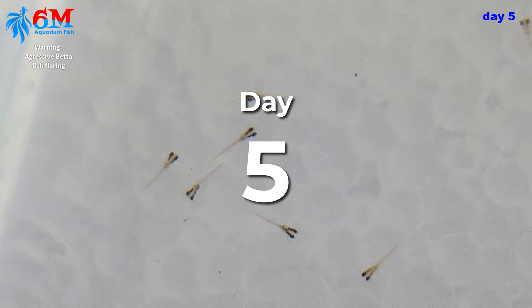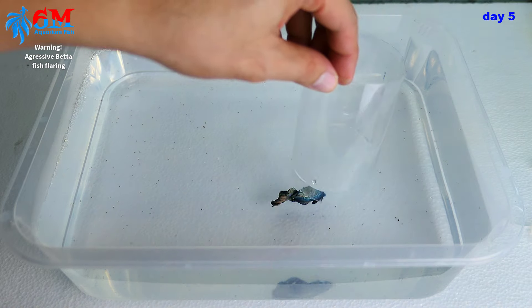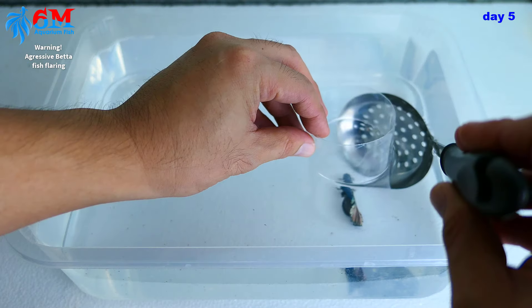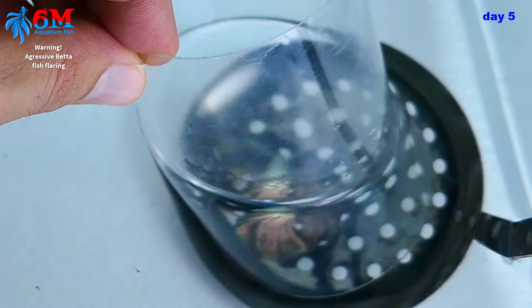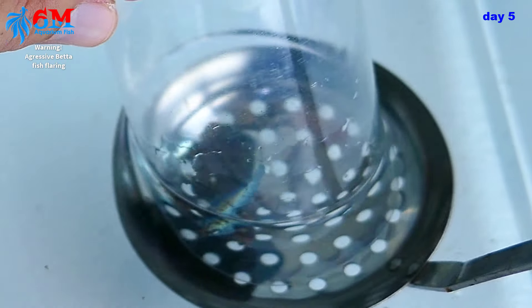Today is day five — our fry are one day old from hatch. They can now swim on their own without the help of their father. They're now free swimmers! Time to remove the male and feed them with some nutritious live food. Prepare baby brine shrimp today so they will hatch tomorrow.